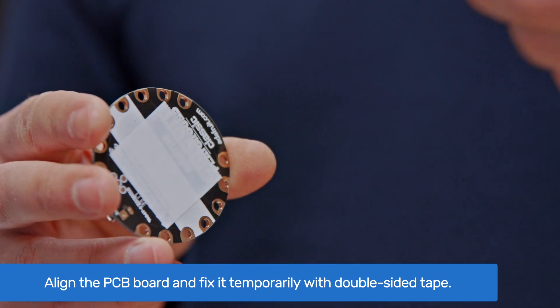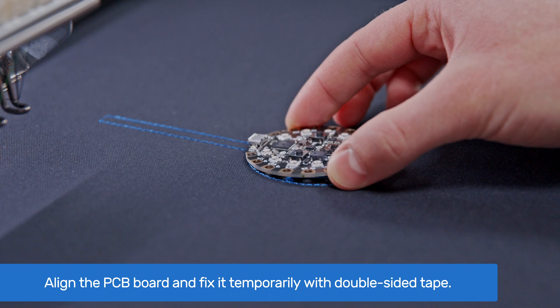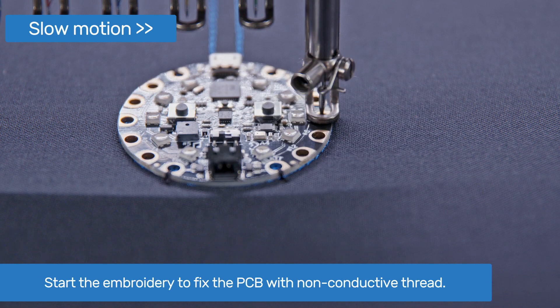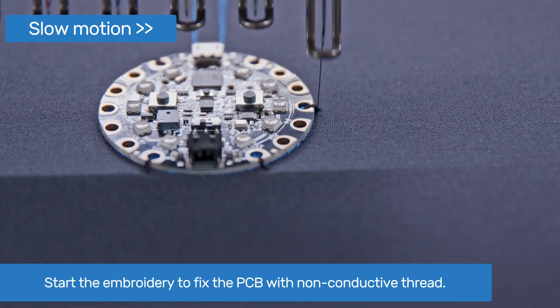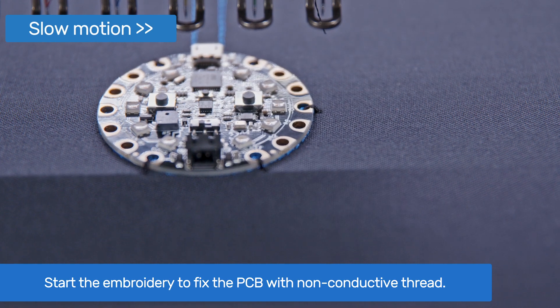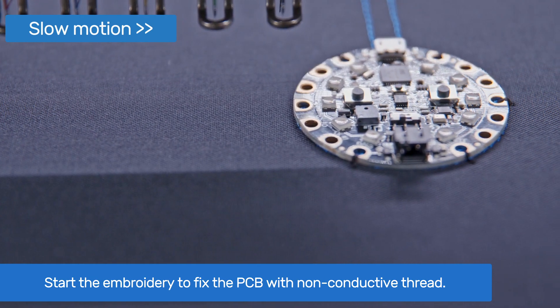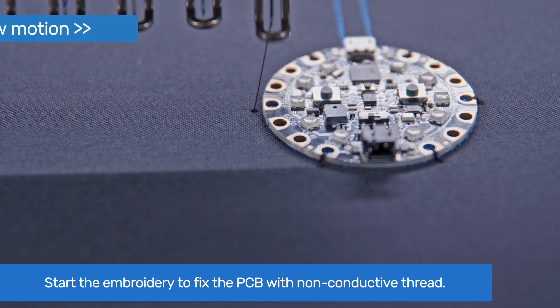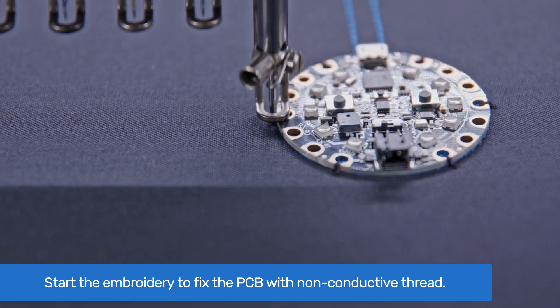We use a piece of double-sided tape to keep the board in place during the first fixation stitches. Once the PCB is in place, start the embroidery again by pressing the start button. The frame will now move back to the position of the latest embroidery stitch. The holes which are not going to be connected to piano keys are used to fix the circuit board to the fabric with non-conductive thread.